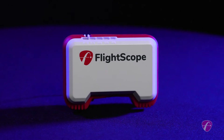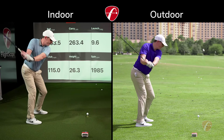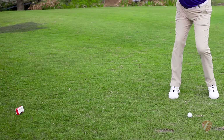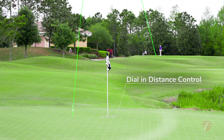The FlightScope Mevo is the most portable and affordable indoor and outdoor golf launch monitor that uses 3D tracking radar technology. It was developed to help golfers of any skill level dial in their distance control.